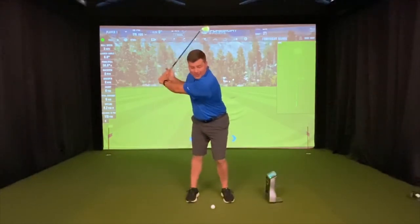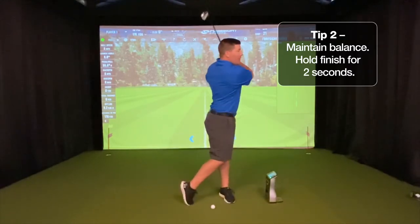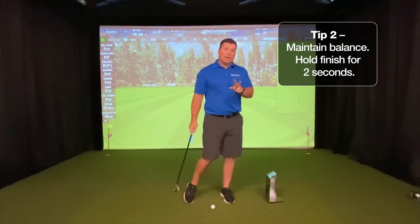We want to make sure we create as much speed as possible as we come down into that golf ball, and we can hold that finish for at least a two count at the end.